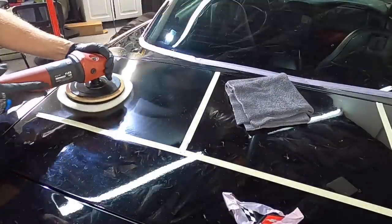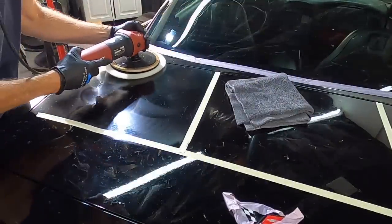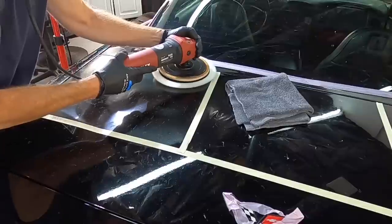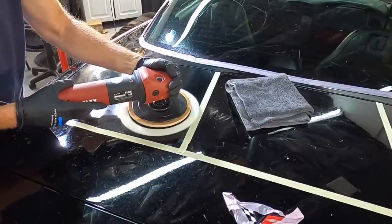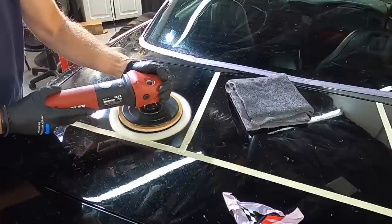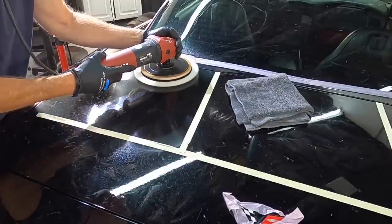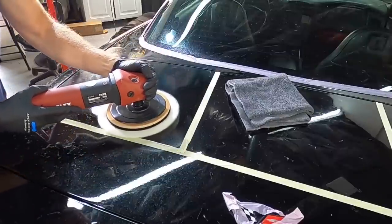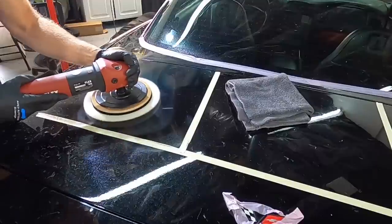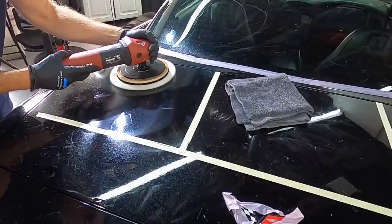What are the goals with this project? To remove as many of the imperfections as we possibly can — looking for a huge turnaround — yet leaving as much clear coat behind as we possibly can, because this owner is going to hold on to it for quite some time. So it's the perfect balance of removing as much as we can and leaving behind as much as we can, and we have pretty much perfected that here at Apex Detail.